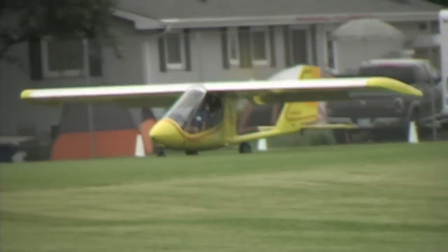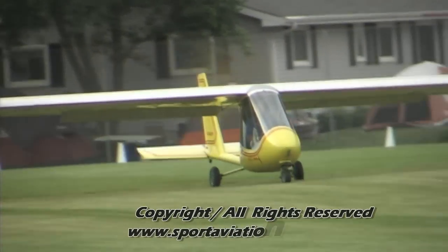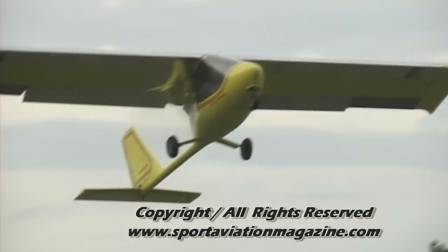I didn't want to run the batteries down doing full-power takeoffs, but this electric car right here — this is now our best way.